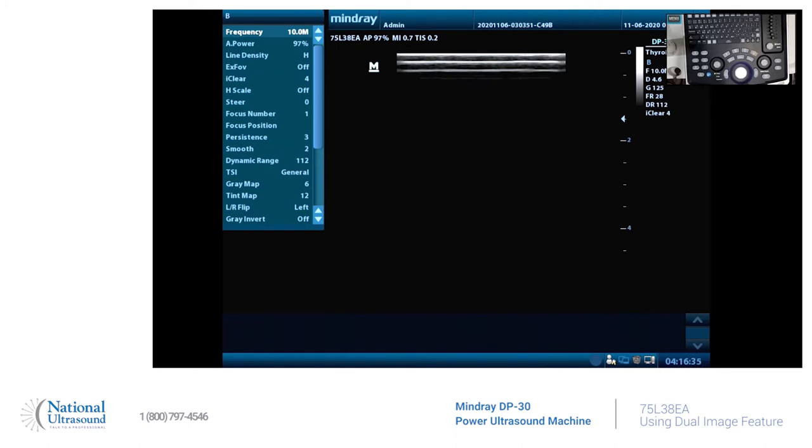Let's pretend my thyroid is too big to fit on one single focused image. To increase the field of view — still can't fit it in. So we're going to hit dual screen. There we go, there's two.